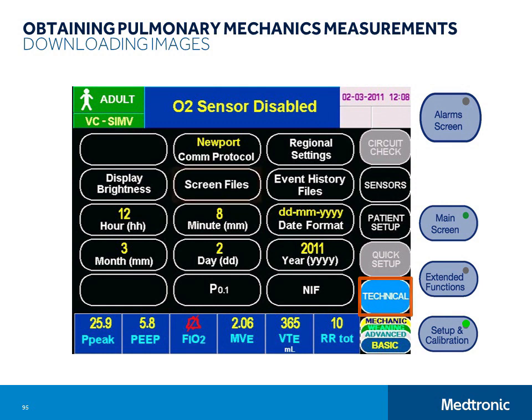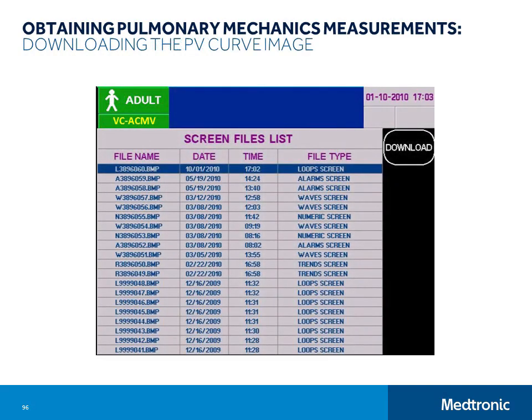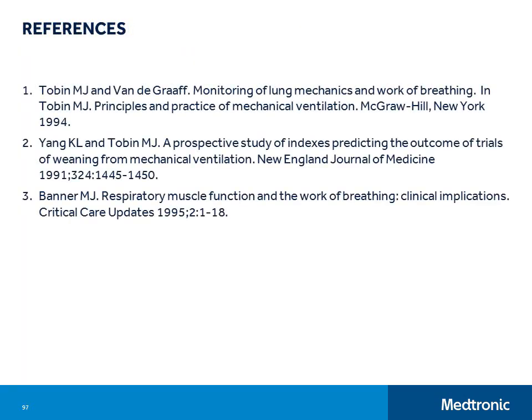That concludes our Setup and Use program for E360. Thank you.